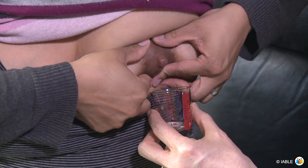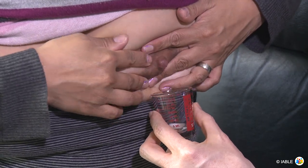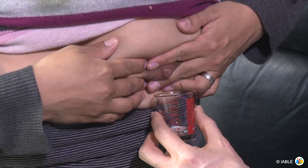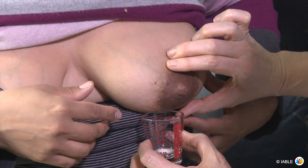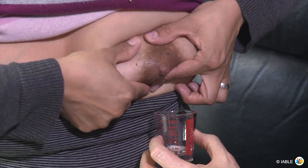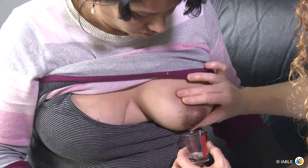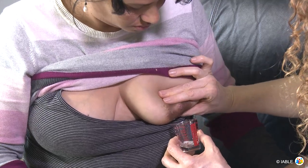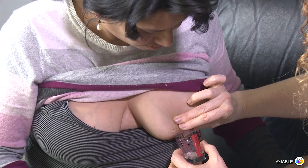Hand placement is important for manual expression. In this instance, her fingers are too close to the nipple and less milk is expressed. Fingers too close or too far from the nipple typically don't yield as much milk. By placing the fingers well back from the nipple, usually on the areola about one and a half to two inches from the nipple, more milk can be expressed.